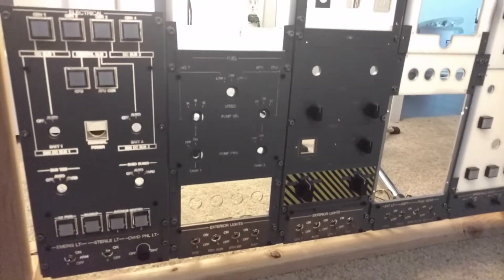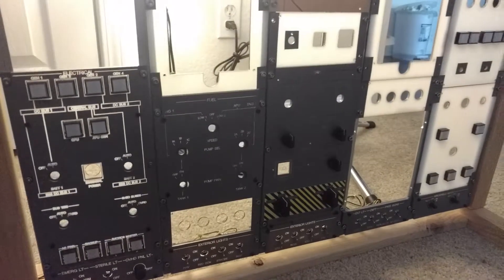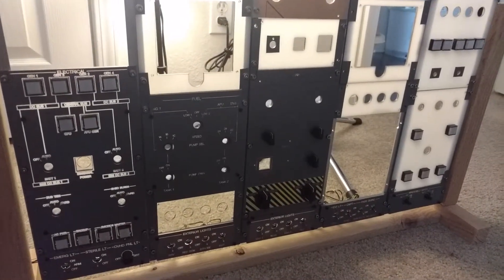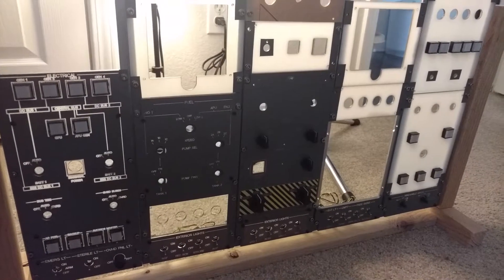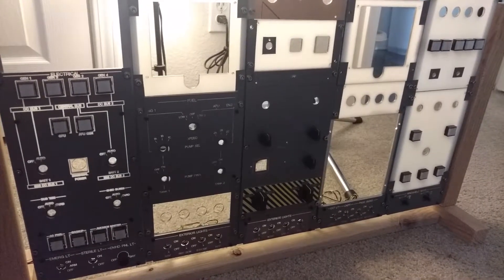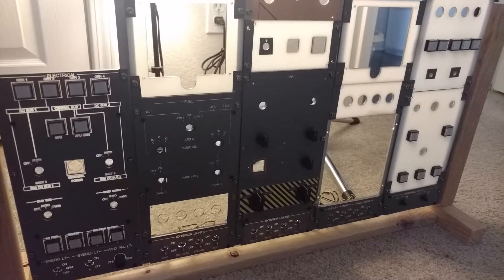That's pretty much all I have for you guys today — just the fact that I got these buttons and put about 20 of them in for the essential pieces, so that I can enjoy the sim a little bit and maybe do some flying in it every now and then between actually building panels. Thanks so much for watching. If you haven't already, make sure you subscribe below and click that like button. Thanks so much, have a good one.